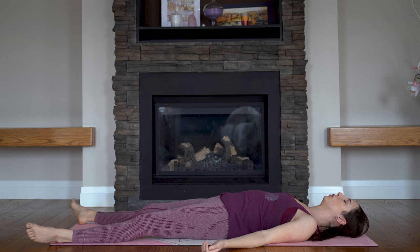We want to get our inhale to be just as long as the exhale. So let's take five breaths here where you inhale, maybe counting up to five, and exhale for that same count, really working on the engagement of your belly through this breath.